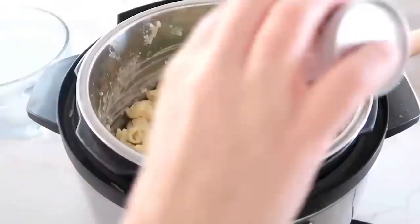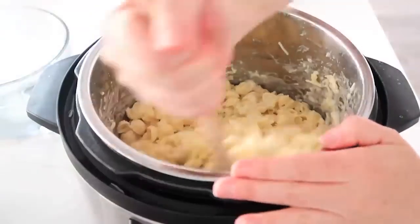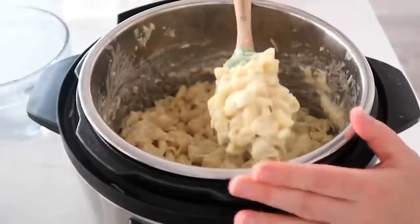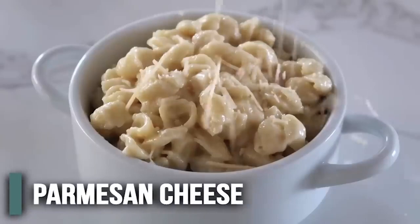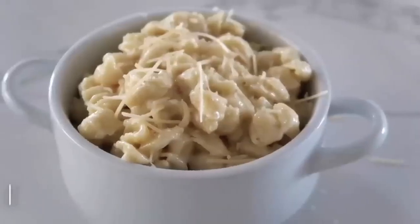Continue mixing until all your butter is melted and all your cheese is mixed together. You can add just a little bit of salt — I just like to add salt in my mac and cheese. Mix that in as well. When you're all done, your cheese should be nice and creamy. When I serve it, I also like to add a little bit of Parmesan cheese on top. And there you have it.